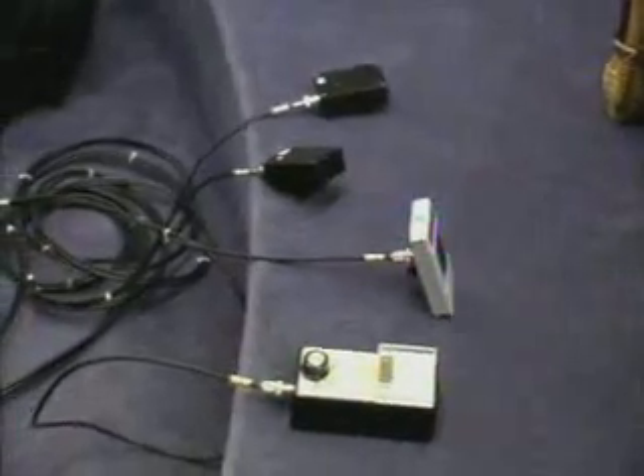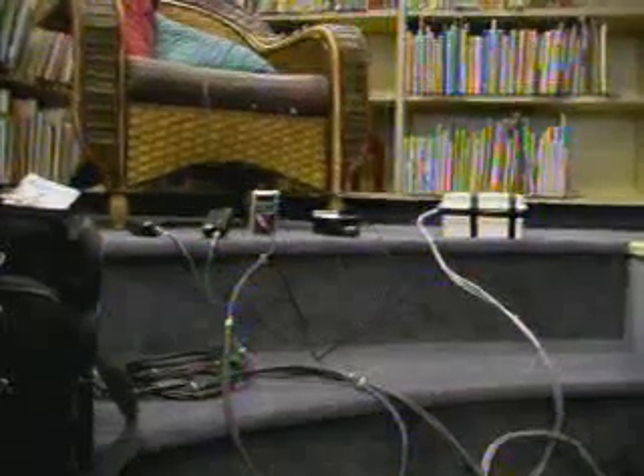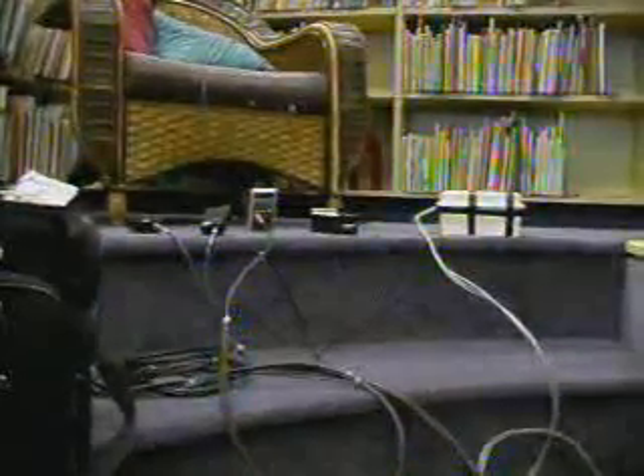Two types of electromagnetic fields: the static electromagnetic field, which is the Earth's field in place. If you have a compass and it points north, that's what this measures. We're doing it in a three-dimensional fashion, so we have one that faces west, one that faces north, and one that faces up.